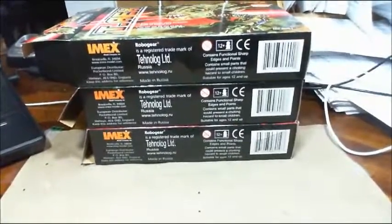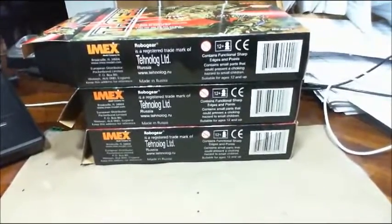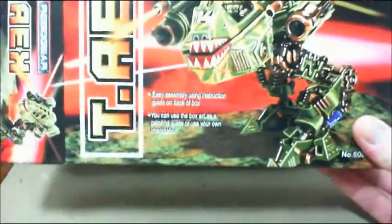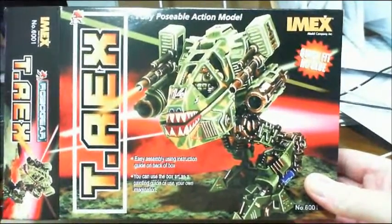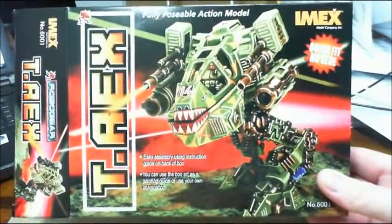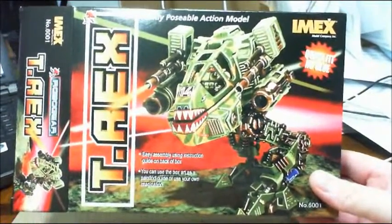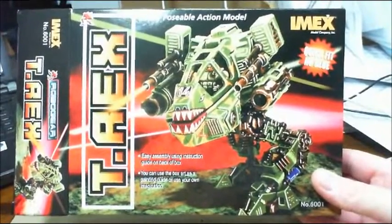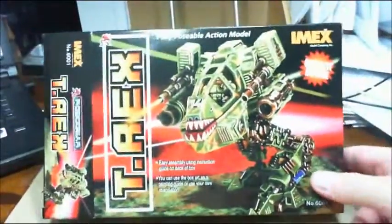Got some models that I recently bought off eBay that I wanted to show you something you might want to consider. Here's the first one — this is a game called Robo Gear. It's a company out of Russia that puts it out. I don't even know if they're still in business. What you're looking at is a T-Rex model. These are quick-fit, no-glue — they snap together and are fully poseable. They come unpainted so that you can paint them. A little plastic kit, so let's see what we get here in the box.